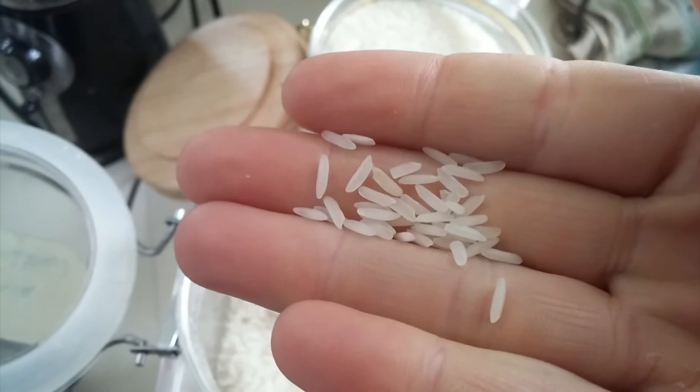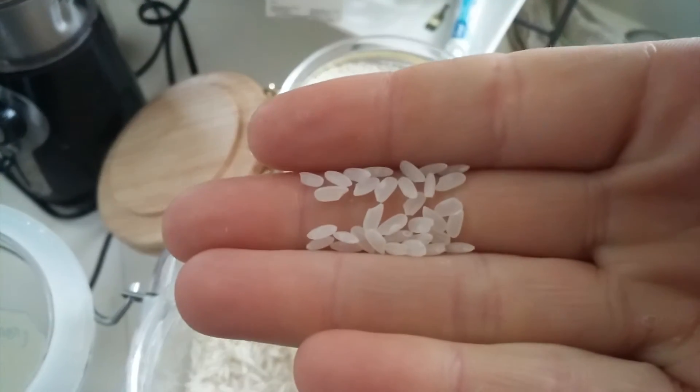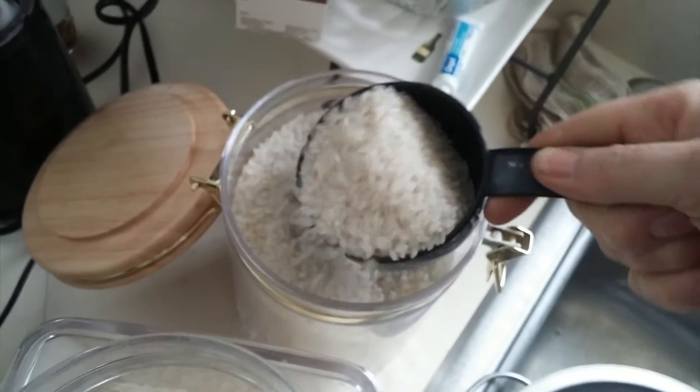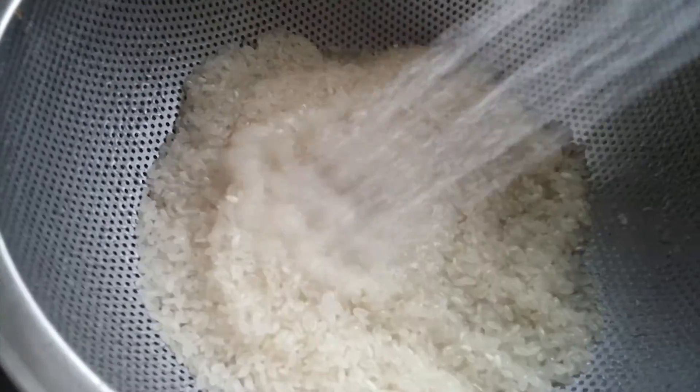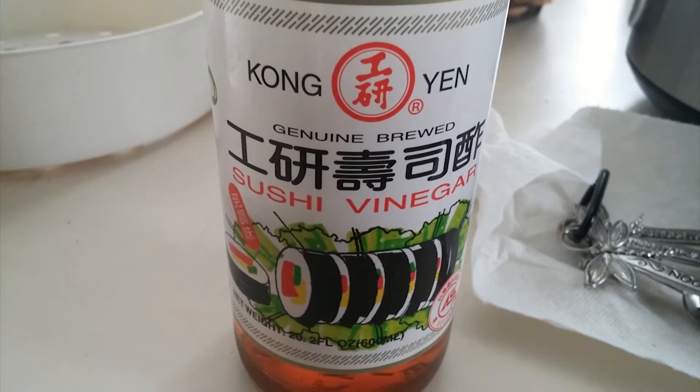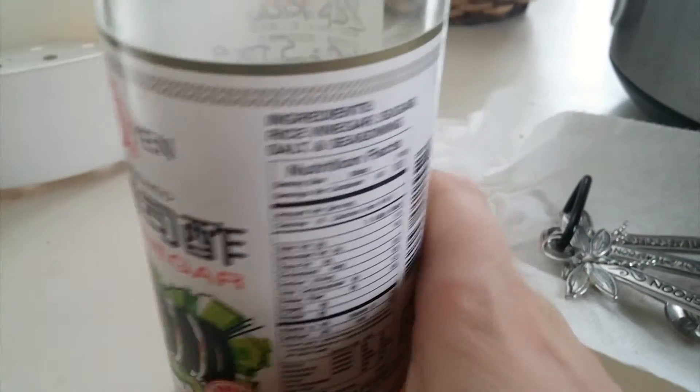Notice the difference in grain between jasmine rice and our sushi rice. Jasmine is larger and sushi is smaller. Let's take two cups of sushi rice and rinse it till the water runs clear. With the rice, we add sushi vinegar and two and a half cups of water to the rice maker.